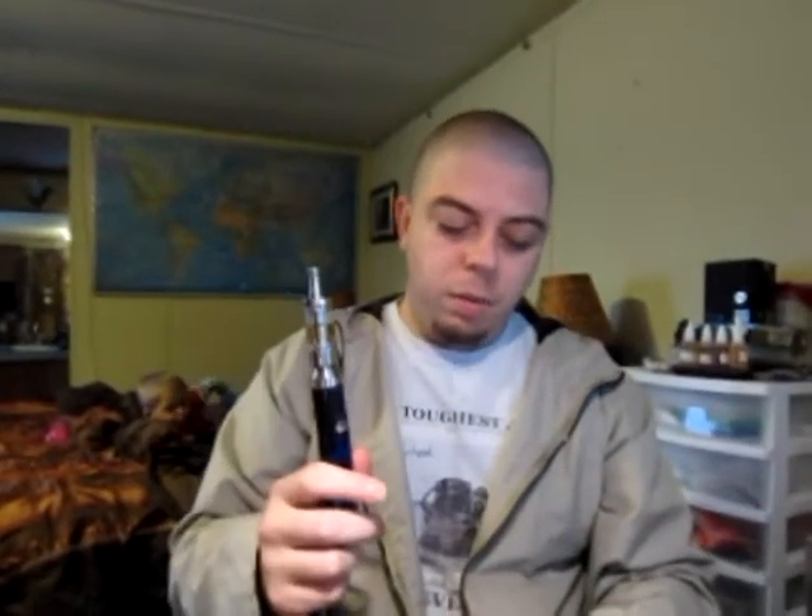Ok folks, going to be doing a review for the AGR which is a tank setup. It comes in this massive box and the reason the box is so massive is because it comes with two tanks.